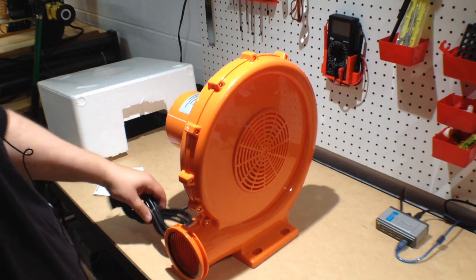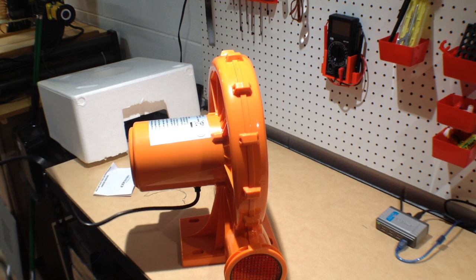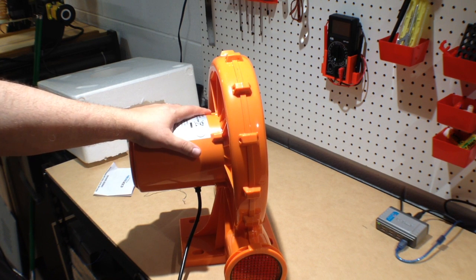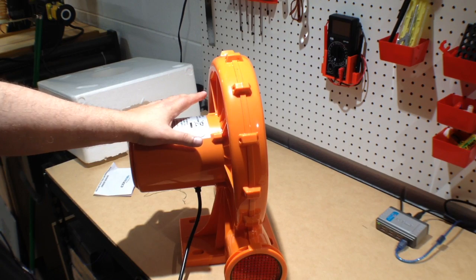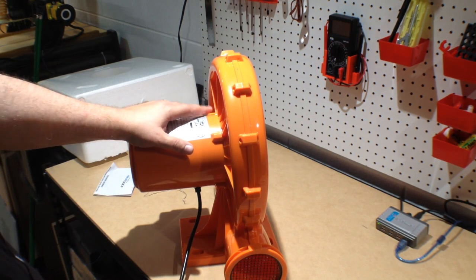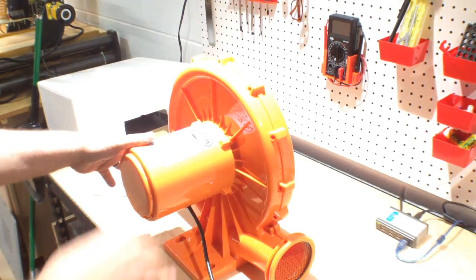The one thing I was hoping for is that this would be quieter than the shop vac system. This is a one horsepower motor. There's like a $10 difference between the three-quarter and the full horsepower motor, so I figured I might as well go bigger. If this turned out to be too much, I would use one of those variable speed adapters like I use for the router to turn it down. So let's go ahead and plug this in and see what this is like.